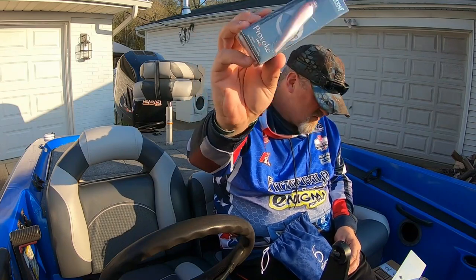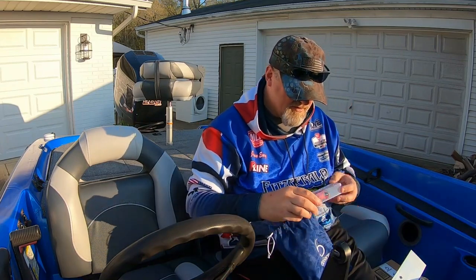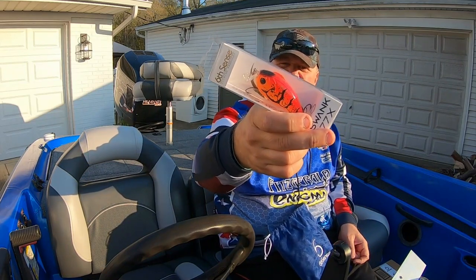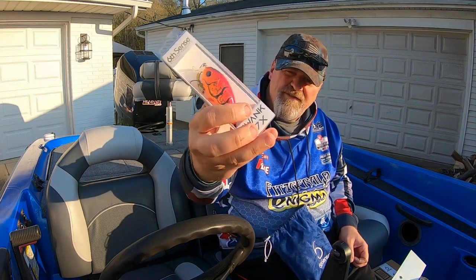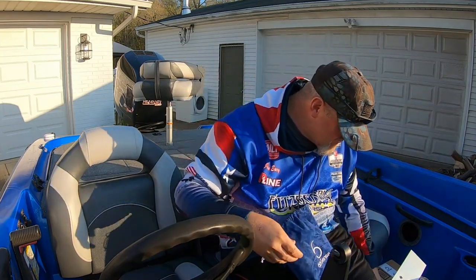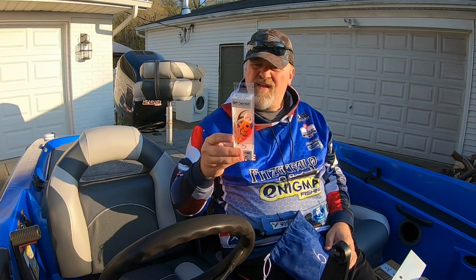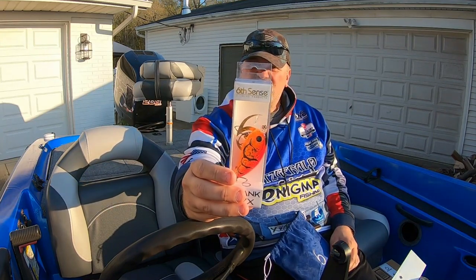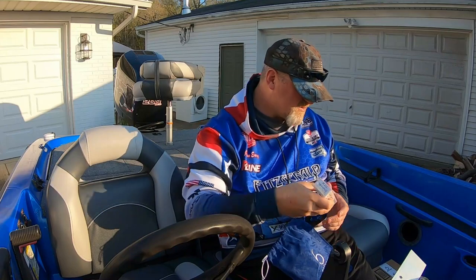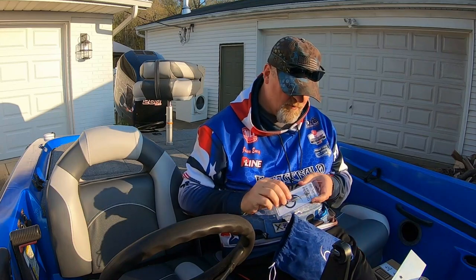Next up is the Swank 77 — it's kind of like the Hybrid Hunter but in the Swank series from Six Cents, in Boil Crawfish color. Look at that lip — it helps create a hunting action, and this one dives two to five feet at three-quarter ounce. Really great for grass, taking the tops of grass. Amazing color.